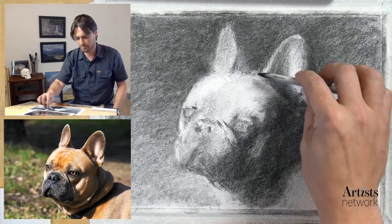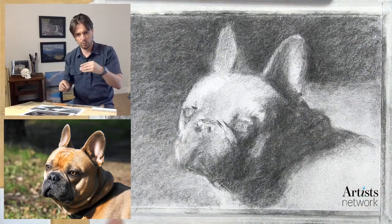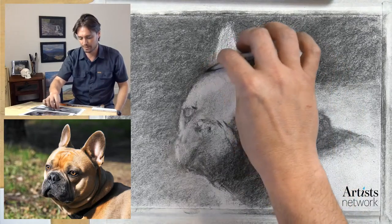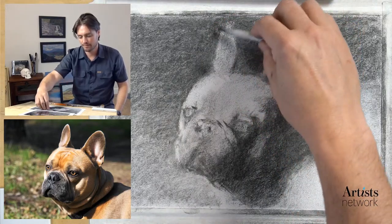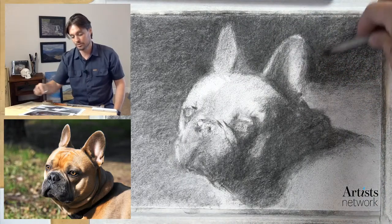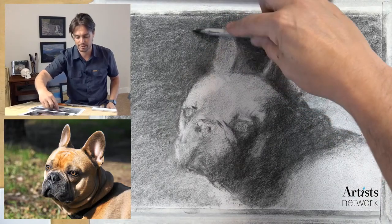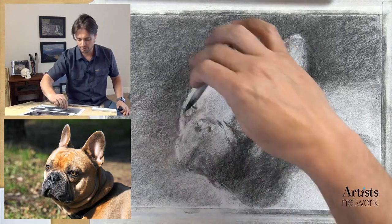Starting to come together. I'm trying to move throughout the whole drawing, not fixing on one spot. Unfortunately this is not my dog - I found this one on a reference image site called Pixabay and really enjoyed it. There's a nice form to it. I see a lot of people posting pet portraits - that seems to be a thing a lot of people are interested in - and hopefully this gives you some ideas for your own pet portrait.